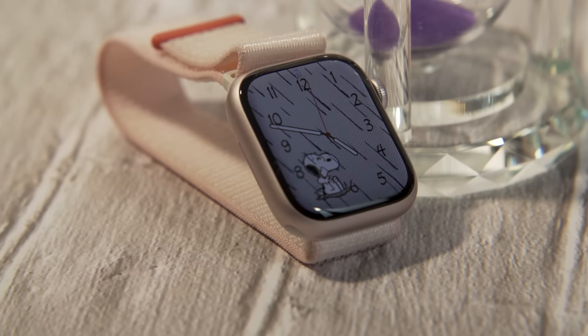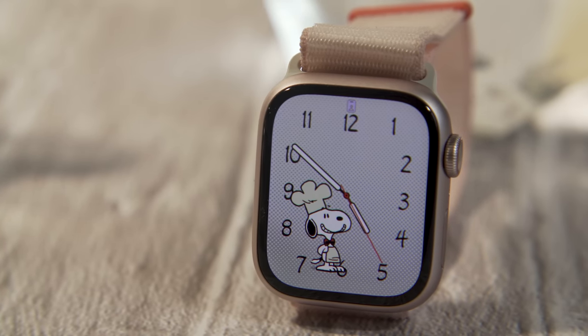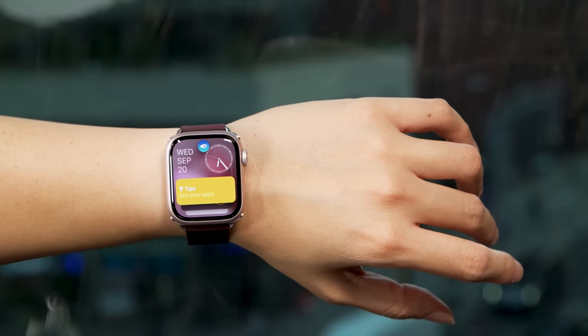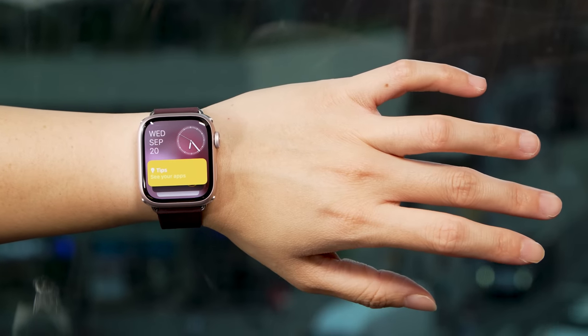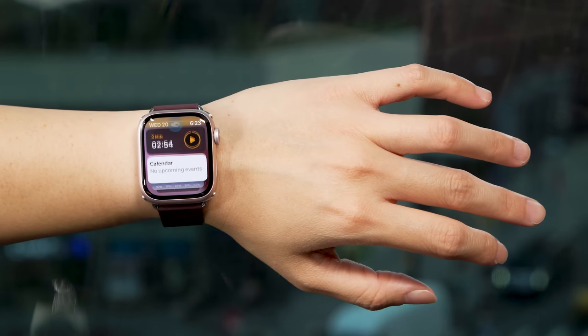So here's the basics. Double tap is a gesture that has you put your thumb and your pointer finger together in rapid succession, and that basically is like double clicking in mid-air. This works with the Apple Watch Series 9 by default — you won't have to turn anything on — and when you lift the watch up and the screen turns on, double tapping will bring up the smart stack that lives below the homepage.